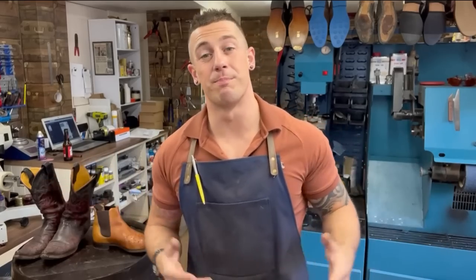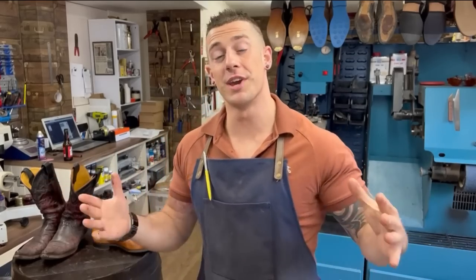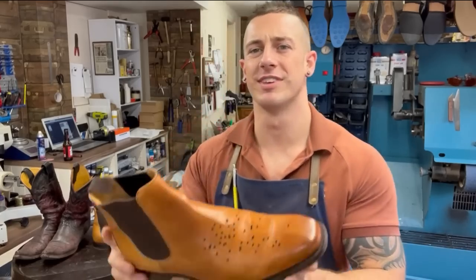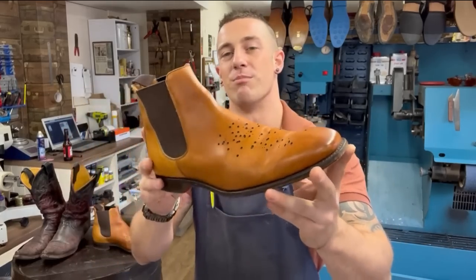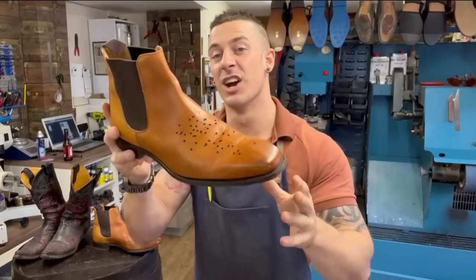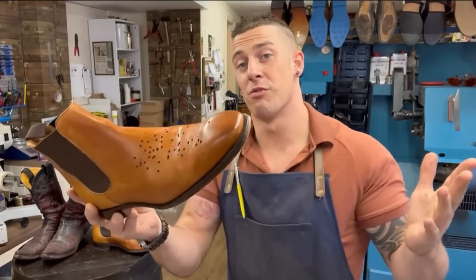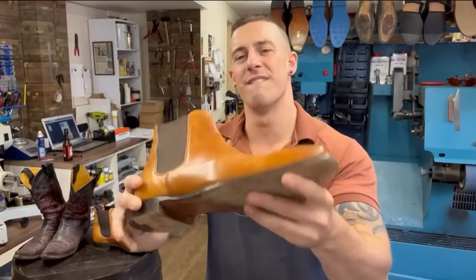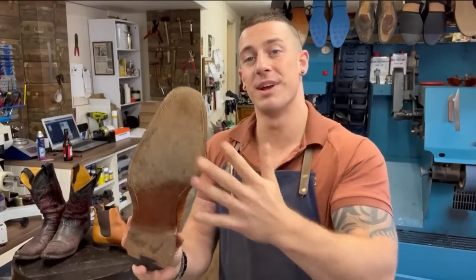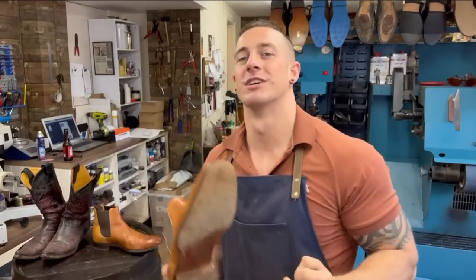Welcome back to the Trigger Shoe Repair channel. My name is Dan and for today's job we've got some really stylish boots - Geeves and Hawkes Buckshot Brogues. They're called Buckshot because they're supposed to look like they've been accidentally shot by a shotgun shell. We're doing a full refurbishment with a pretty cool design on the bottom and metal toe plates, and I've also got a bonus job to show you.